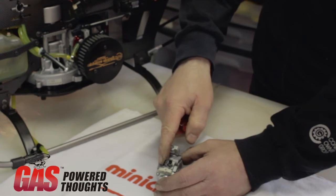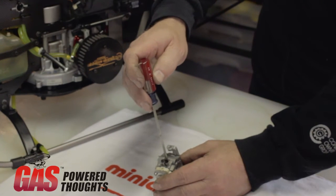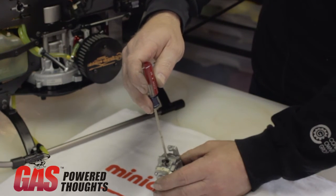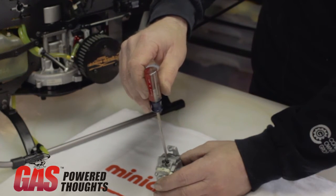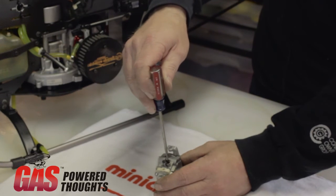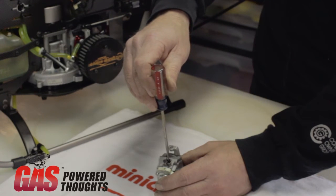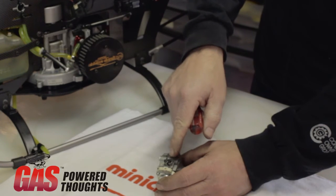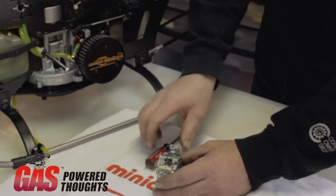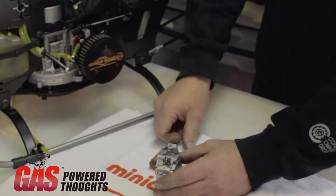We could do something very similar to the low needle. When we discuss one-sixteenth and one-eighth of a turn, that's a very small amount. A quarter turn is literally only one quarter turn of the needle. An eighth of a turn is half of that. A sixteenth of a turn is even less — it's almost just changing the blade width of the slot in the screw itself. Once you're very close to having the carburetor set correctly, your final adjustments will be done within about one-sixteenth of a turn.